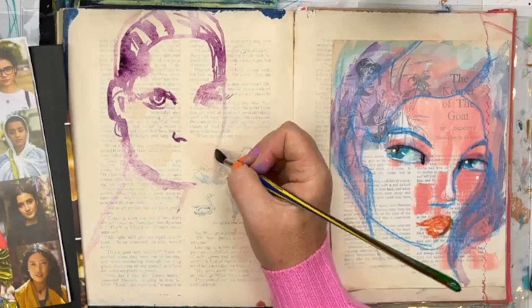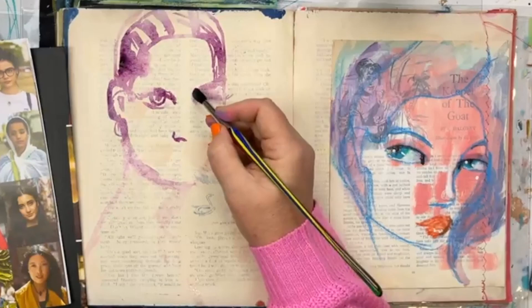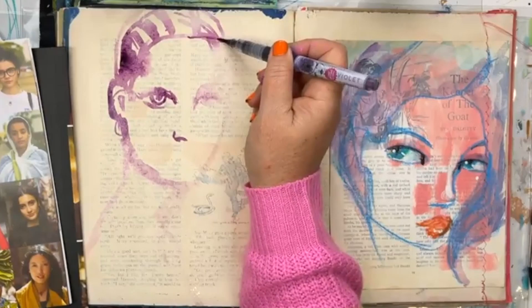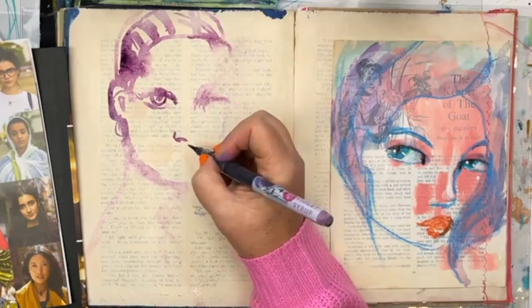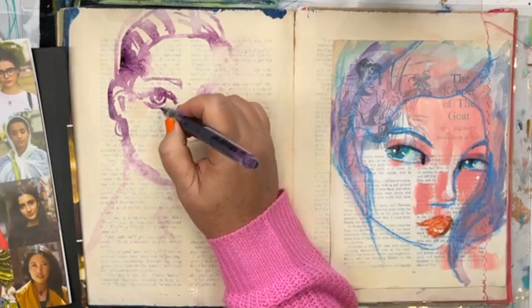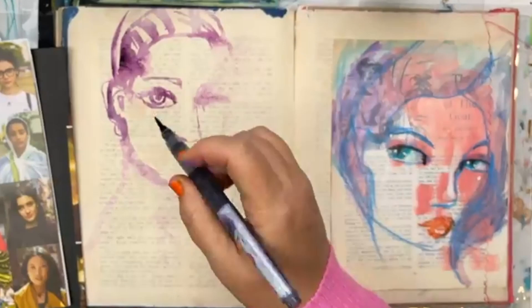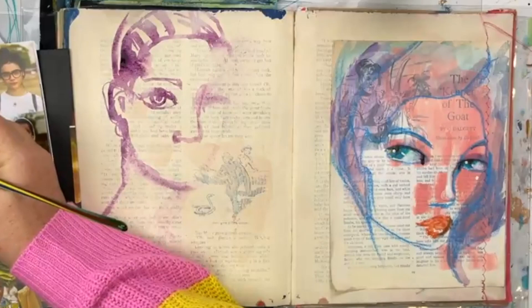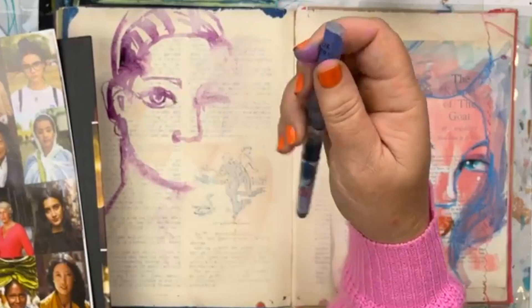Now looking at what I'm actually creating on the page — I'm just blocking in the colors and I realized as I started to form the chin that I had made the face a little bit narrow on one side. This is one of the magical properties of using water-soluble media on the Joyful Gesso: add a little bit of water and you can just dab the ink off. You might be left with a little bit of ink staining the gesso, but that just adds to the shading and contouring as you continue.